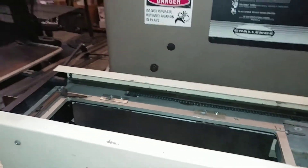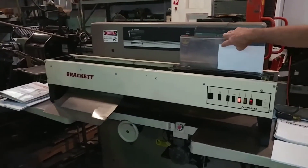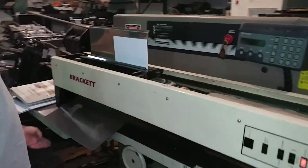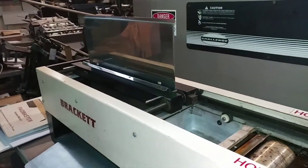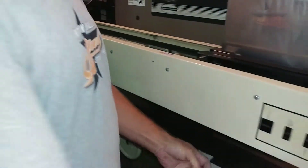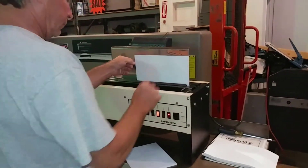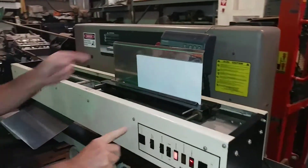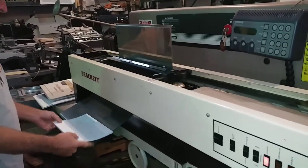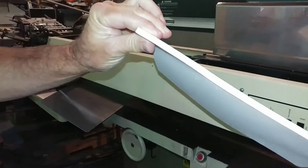It comes across. Let's do a second one. Can you see it? Beautiful.